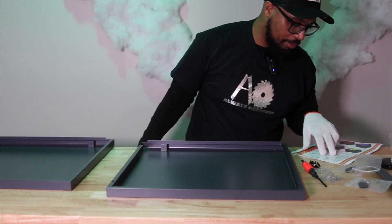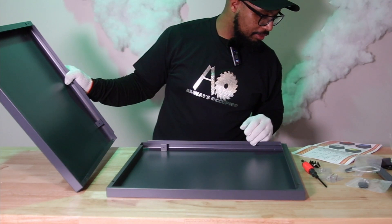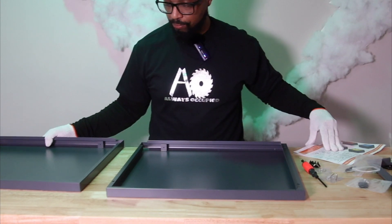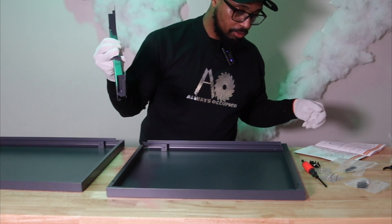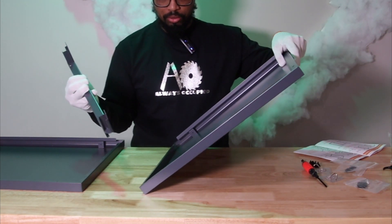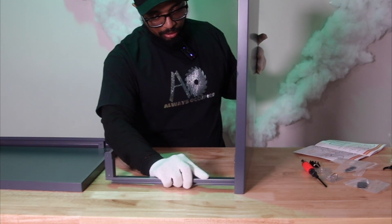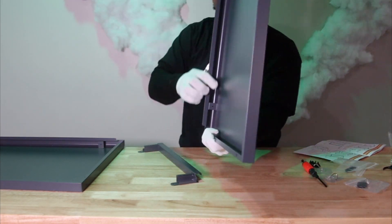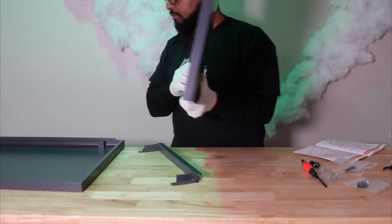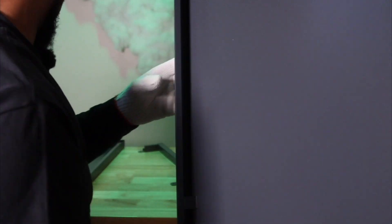Looking at the parts list: A is the front, B is the back panel, C and D are side panels — but it still doesn't explain which is which. I'm assuming two of these big panels are C and D side panels. And this piece right here is G. The three holes go on top and the bracket hooks into the hole on the side panel.